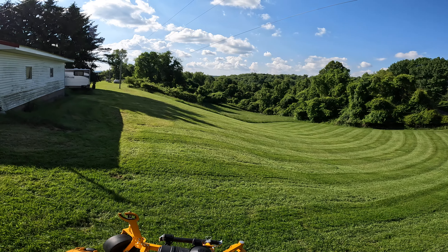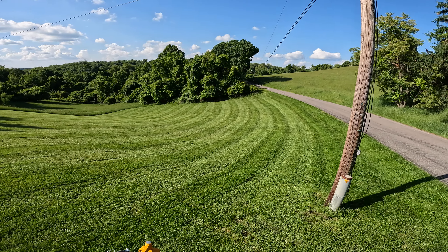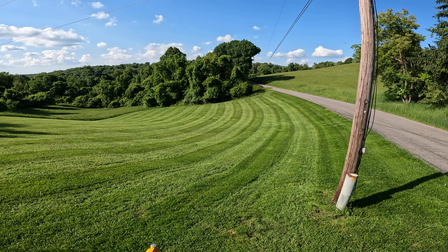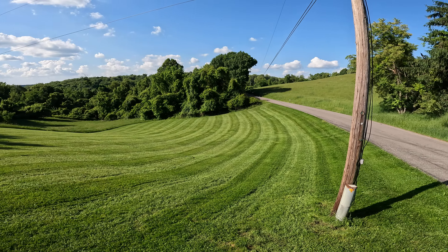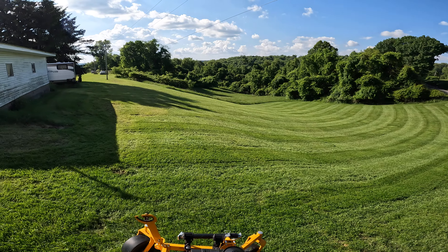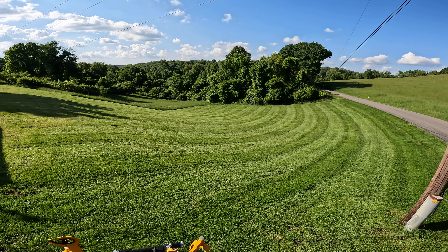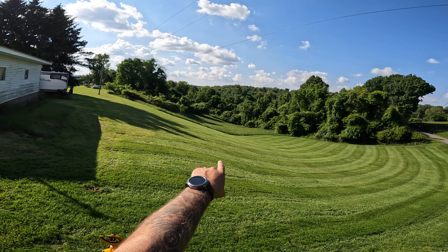Just finished up about an acre and a half of grass. When I cut it, it wasn't cut for two weeks, and if you're living in western Pennsylvania you could imagine — this grass is unbelievably high growing. The piece down here we don't cut.